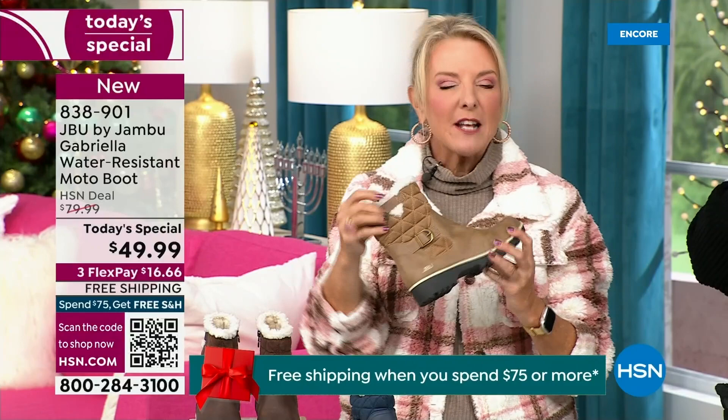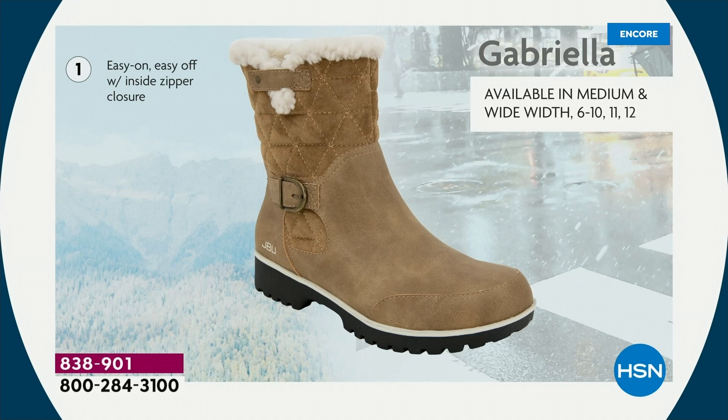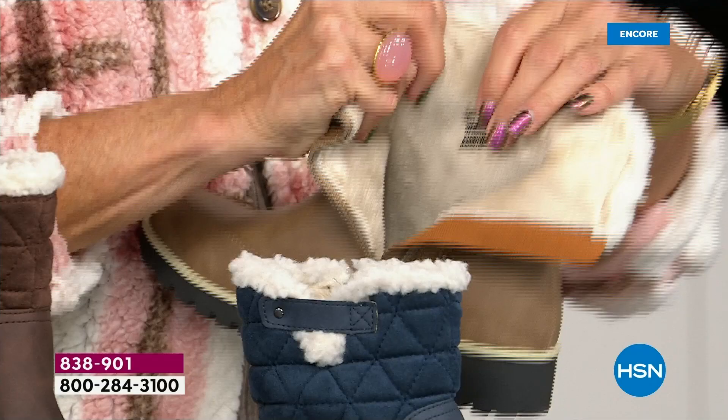I love the quilting on the top — such a hot look. I love the faux shearling; to me that just makes it so feminine, and it also keeps your foot warmer. We added on details because we don't want a plain boot — ladies, we like stuff on our boots. We put the buckle on, we did the quilted detail, we did that easy on and off because of that zipper closure. The shaft height is just under seven inches. We have medium and wide widths. Light arch support, AllTerra traction, water resistancy, faux shearling — on the inside, it's micro terry. Look at that — talk about happy feet.